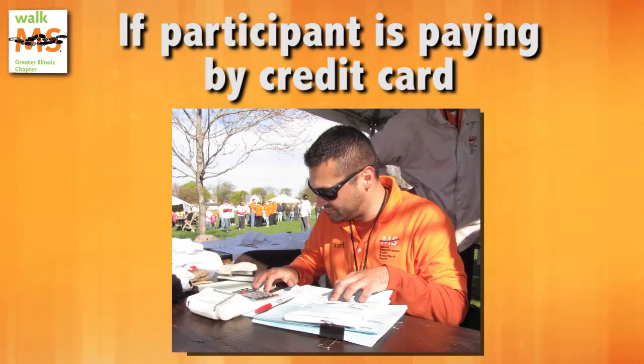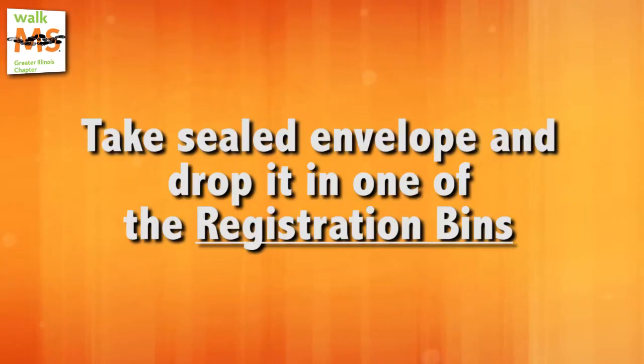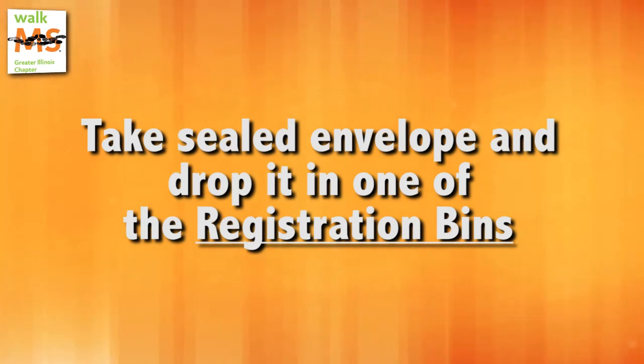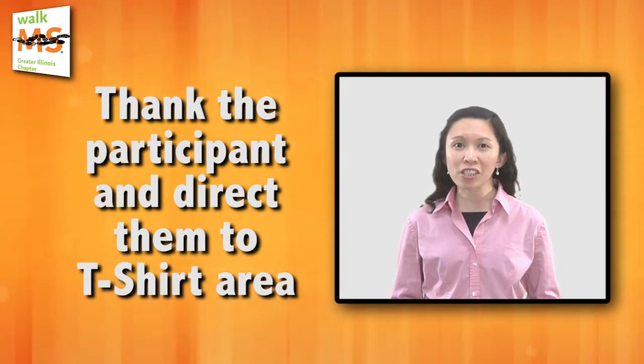If the participant is paying by credit card, ask the National MS Society staff accounting lead to process the payment. Take the sealed envelope and drop it into one of the bins labeled Registration. Thank the participant and, if applicable, direct them to the t-shirt area.